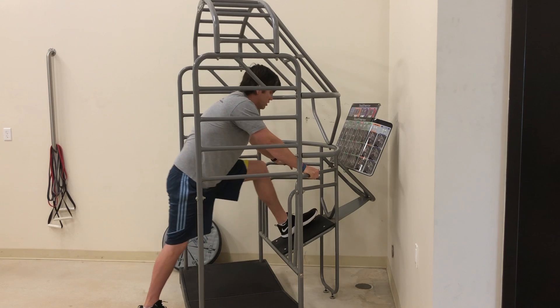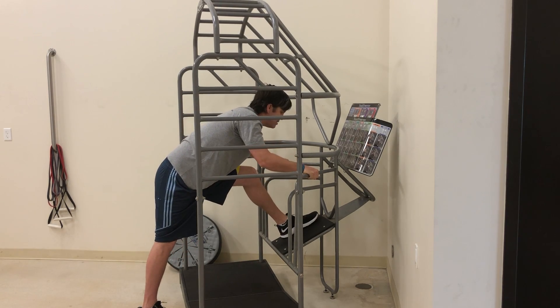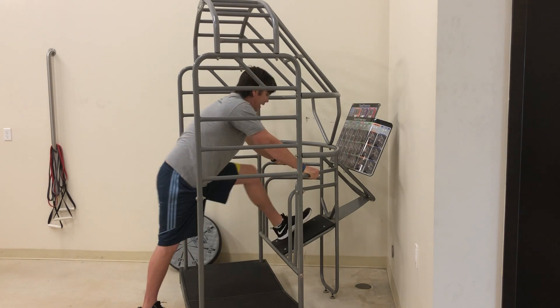A key coaching point on this one is to make sure that your hips move backwards and you're not just flexing your low back. We want to focus on pushing your hips back, bringing your toes up, and coming back.